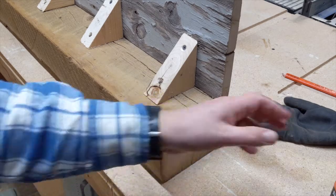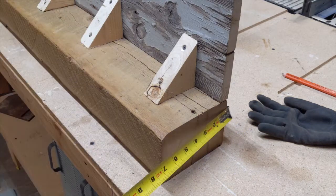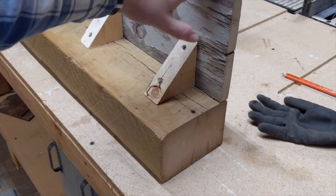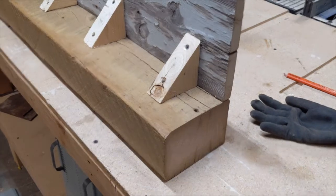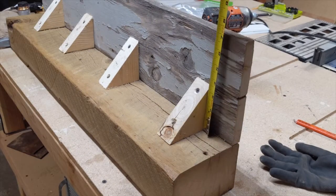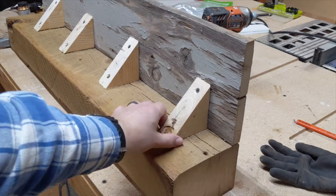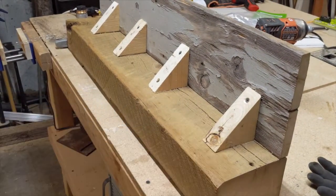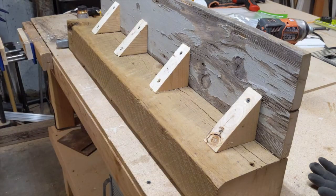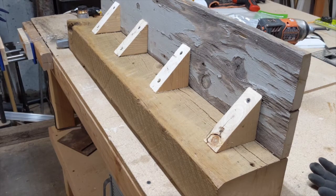I've got these beams cut at 36 inches, which will be the height. These are four by sixes, and then I've got this three-quarter inch piece of barn wood that's about seven inches, and I attach them with angle braces — you could do pocket holes as well. So I did two of those, so those are going to be my two ends, and I fit it with the fireplace to make sure it works.